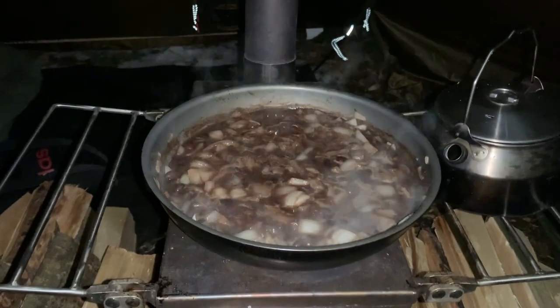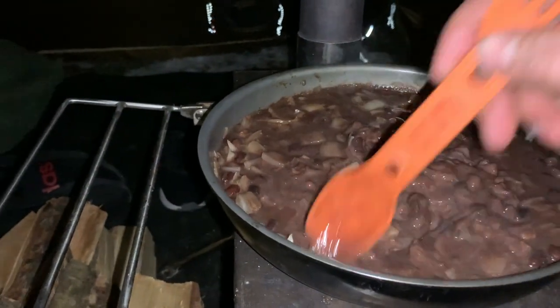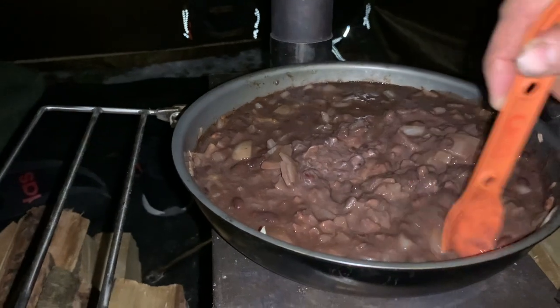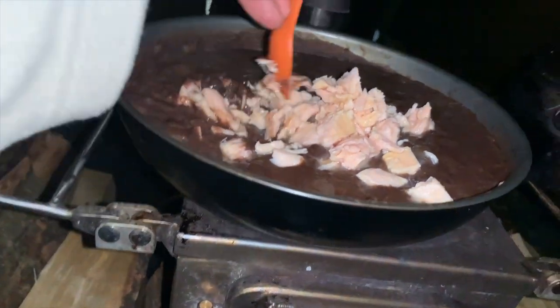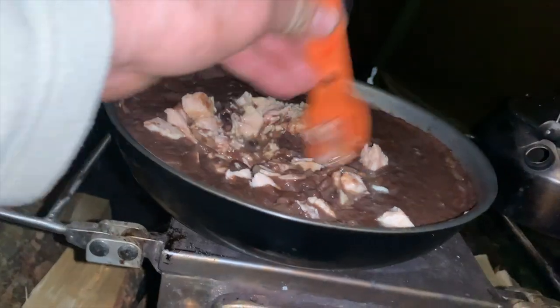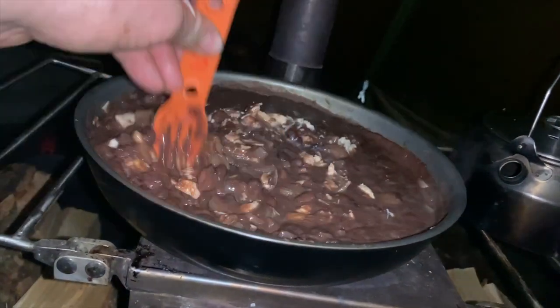Now that we've got the black beans and the onions cooking, I'm going to go ahead and add some black refried beans and some canned chicken. See how much it thickens that up. We've got the chicken — I'm going to break it up into the black beans. Trust me, it tastes really good. It may not look that appetizing to some of you, but if you've ever had it, you'll know what I'm saying.